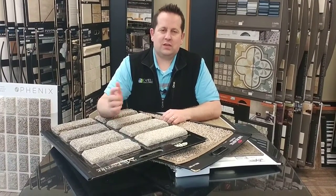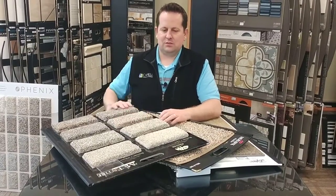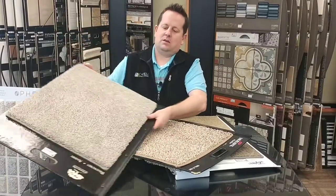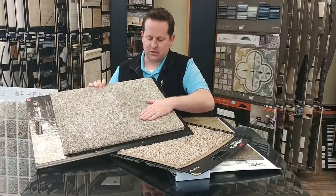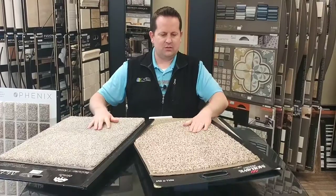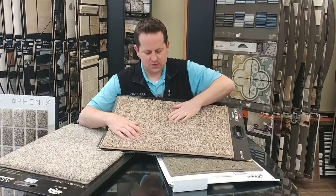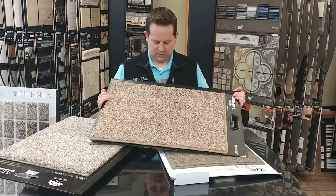Is face weight important? Well, yes and no. There are carpets like this right here that are really thick and dense — this is the big one. We love this carpet style, it feels really good, it's 80 ounces — that's its face weight. Then you have carpets like this that are a little bit more entry level. It's a nice piece of carpet, but it's more like a 25 ounce piece of carpet. It's not quite as good.